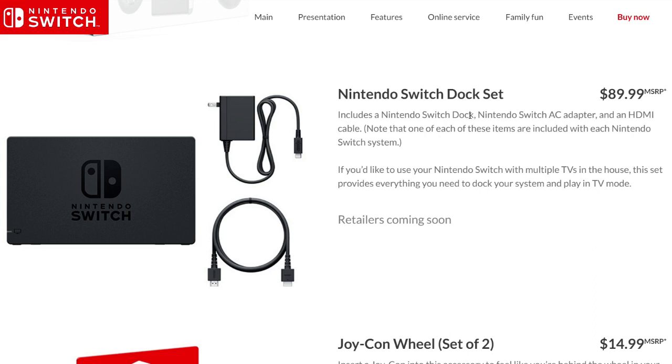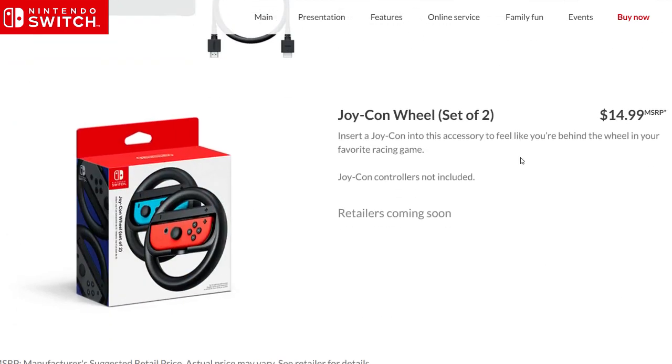The Switch dock set comes with the dock, the Switch AC adapter, and the HDMI cable — these are all included with the system. The last item on their website is the Joy-Con wheels; there's a set of two priced at $15, so roughly $7.50 each. It's interesting there are two so you can play with a friend.